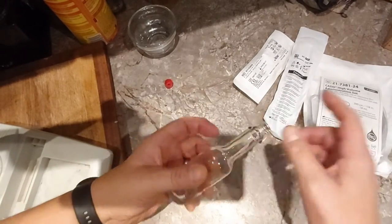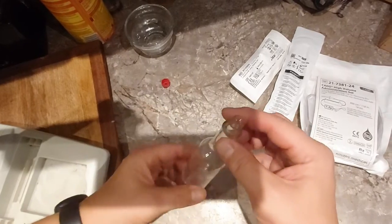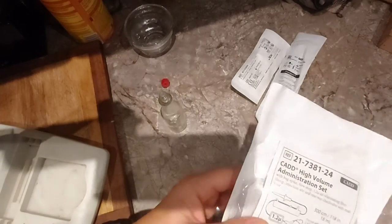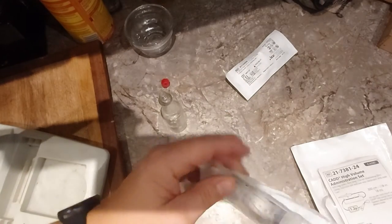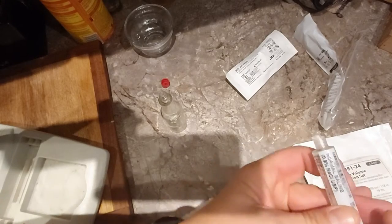I also use the airplane-size booze bottles for this. What I'm trying is a syringe — these have saline in them so I'm going to rinse that out with water so they're sterilized.